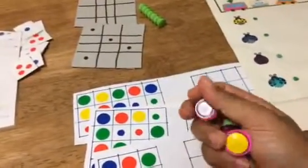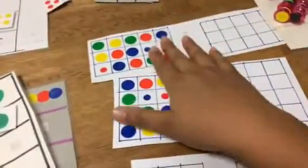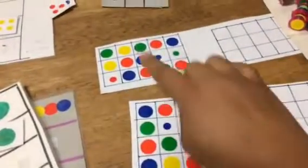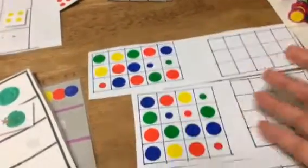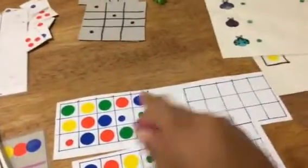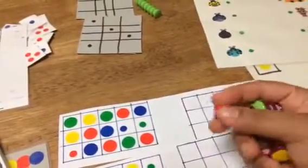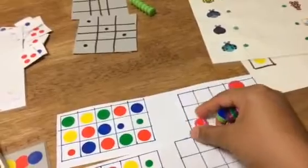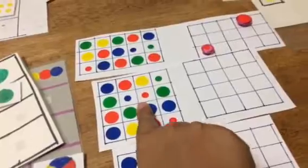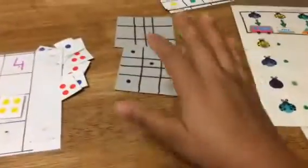Another dot sticker activity uses magnets with dot stickers stuck on them. I create different matrix sizes — three by three, four by four, three by five — to add complexity. I put the pattern on a magnetic board and give her the magnets; she has to replicate the same pattern. For example, if there's a small red one, it goes in the matching position. She uses the magnets to complete and replicate the pattern.